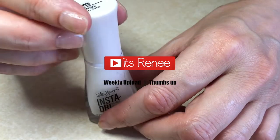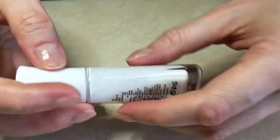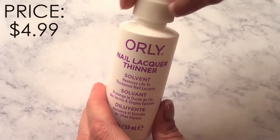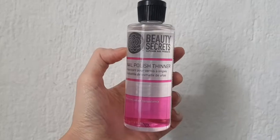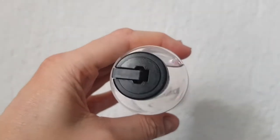Hey guys, it's Rey. I just want to share with you a few tips on how to clean your nail polish bottle so your nail polish stays fresh longer. I have a couple of reviews of nail polish thinners - those you use when your nail polish is dried and you need to refresh it. Those are handy to have, but the tips I'm sharing right now are just to avoid having to use those.